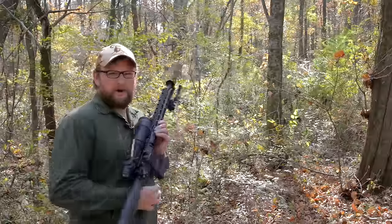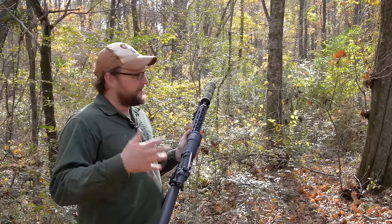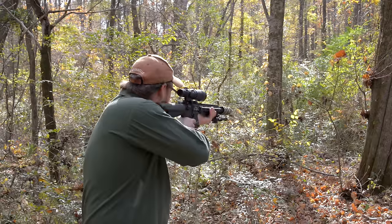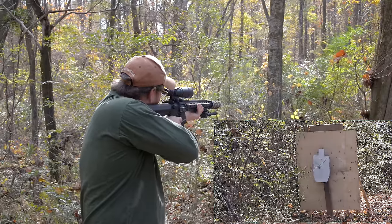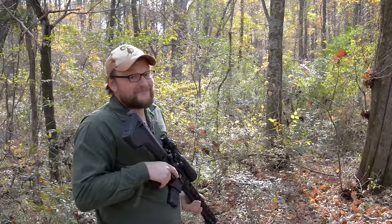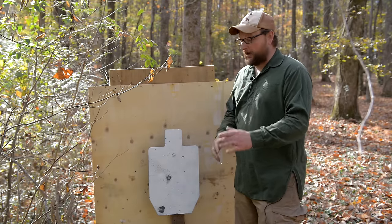Now we're going to hit it with 5.56. We're stepping up to 5.56 out of an 18-inch DMR, running just 55 grain — basic stuff. We just want to try this 55-grain as a baseline. That's a really interesting result out of an 18-inch barrel — if you're running something a little heavier, maybe it would carry through a little bit better.